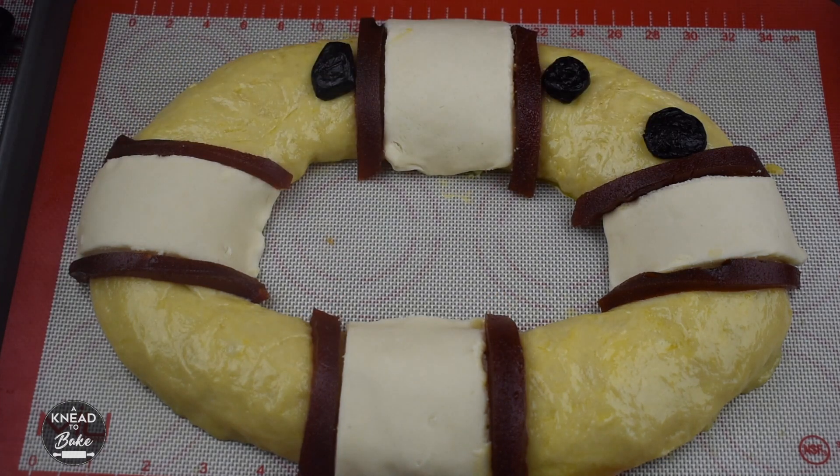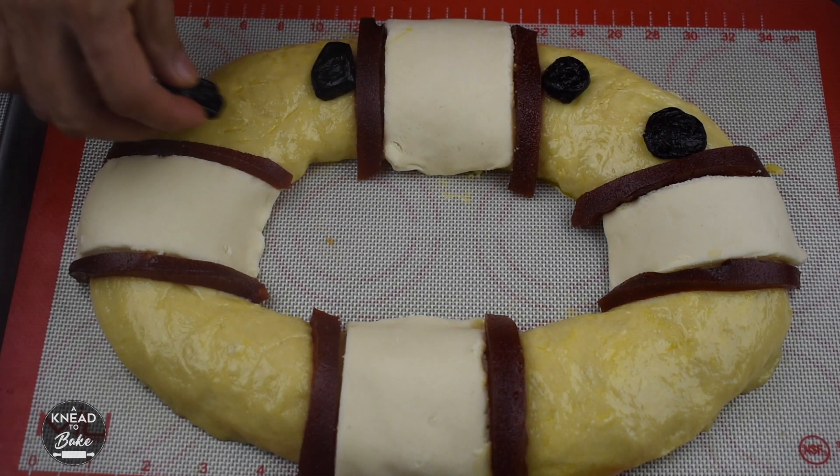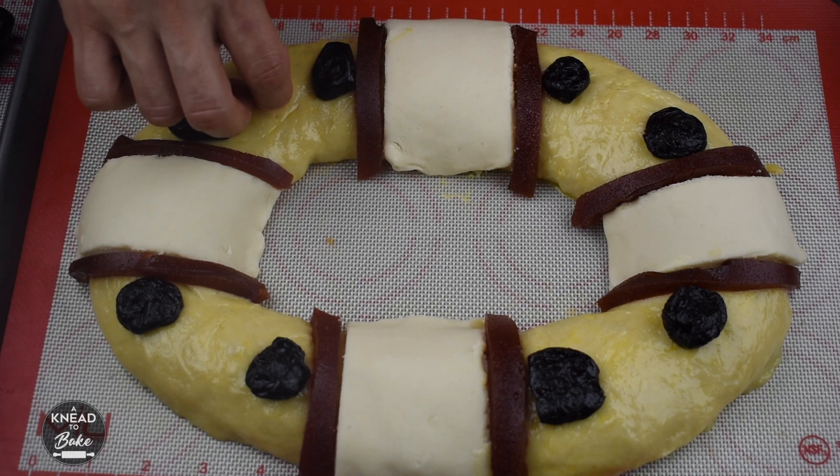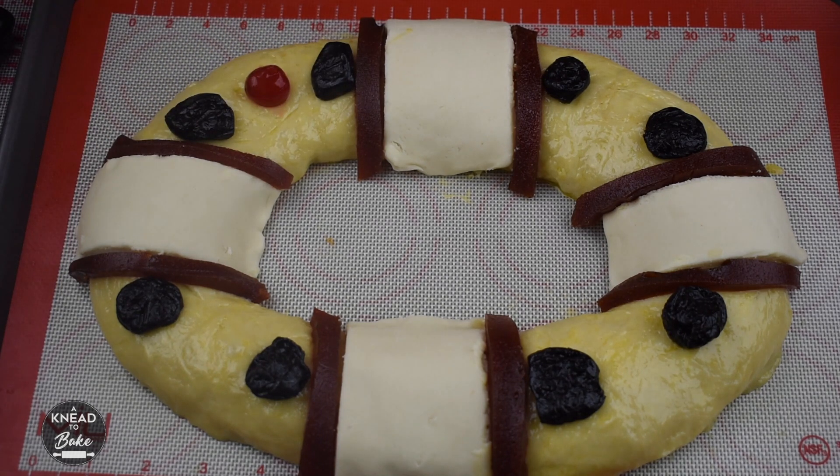To decorate, you can add more dried fruits and nuts. Today I am using prunes and adding cherries in the middle of the prunes. The idea is to emulate the appearance of a crown.